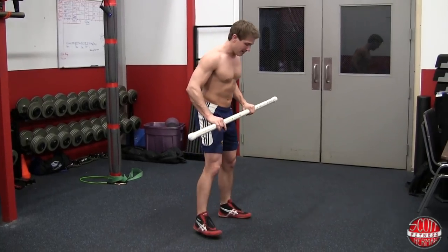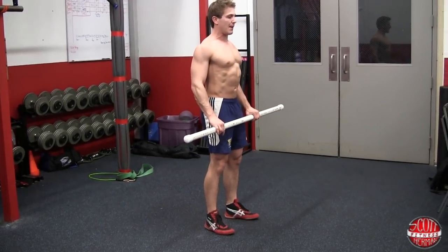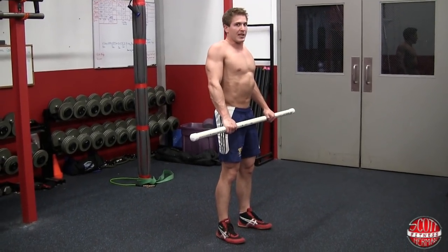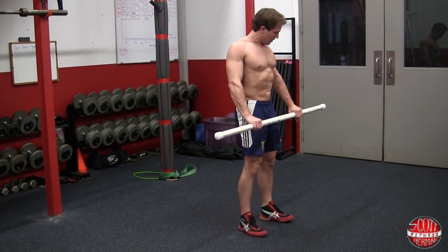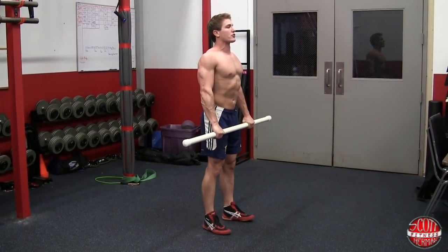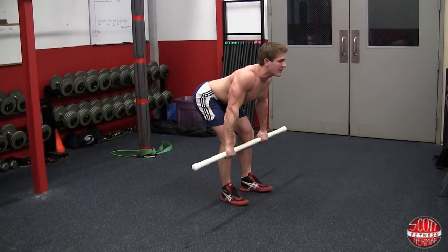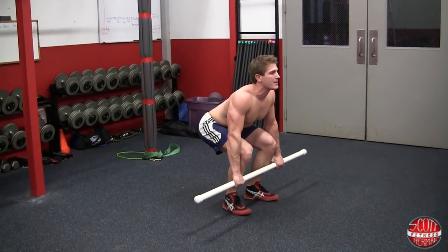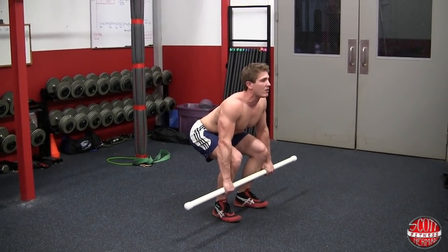Now I'll demonstrate. Get your feet set, bring your shoulder blades back and keep them pinched. Hands just outside shoulder width, keep legs straight and come down. Once the bar hits the knees, bend and sit back. I'm going really slow to show you — stop at about mid shin. Hold this position for 30 to 60 seconds.